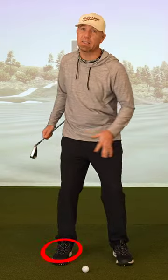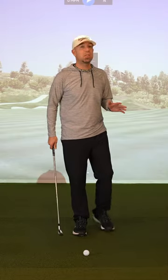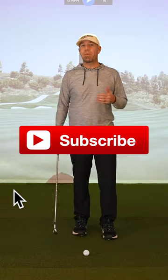If you're struggling with weight transfer in your golf swing and you can't get that pressure from that trail leg to the lead leg, I've got a really good drill for you today. The transition happens way earlier than most people think, and this exercise is going to help you out. This isn't the easiest drill in the world, but it is very effective.